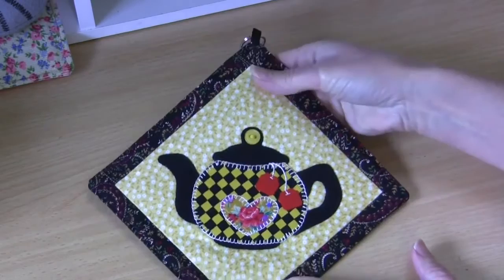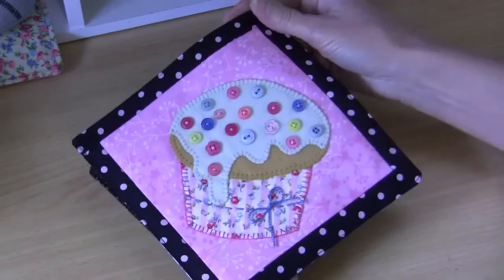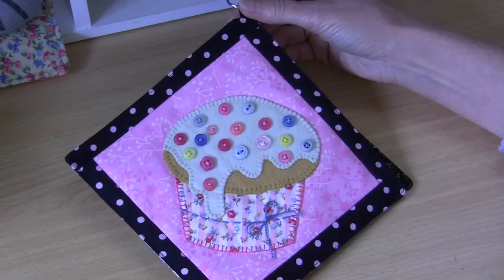There's our final stitching done and I've just popped a little split ring in the top — and there's our little teapot mini quilt all finished! I really do love this one. If you've enjoyed making this, have a look at my video for the little cupcake one which is made in exactly the same way. I'd love to see someone make this one up in some lovely shabby florals. I hope you've enjoyed making this little mini quilt with me today — if you have, give me a thumbs up. Remember to subscribe, and most of all remember to pay it forward — because everybody can!